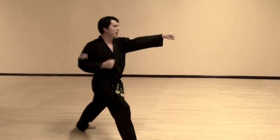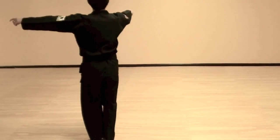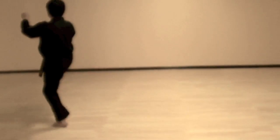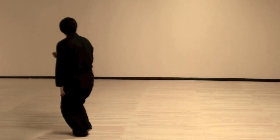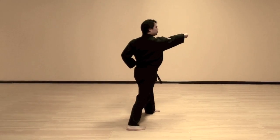Reach, side walk, punch. Now left foot comes in, and at a 45-degree angle from here, left foot goes out to the left, front kick, double punch. Then bring your right foot in and push off your left leg, front kick, double punch.